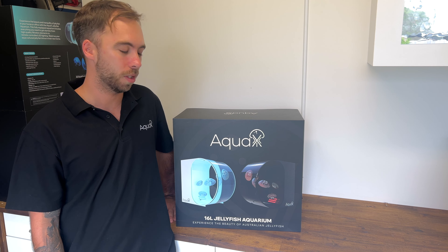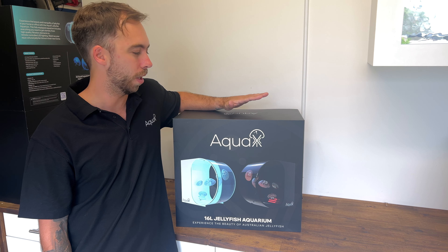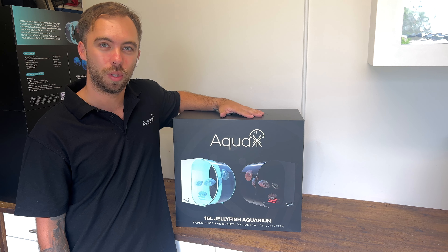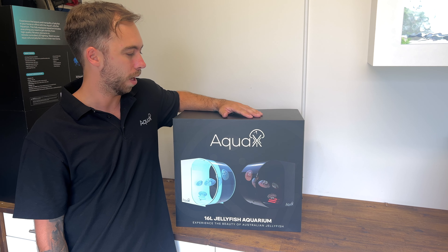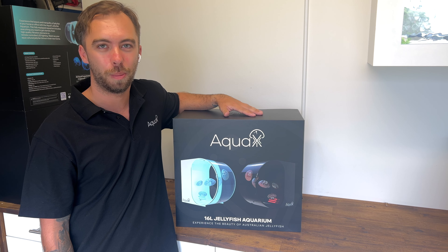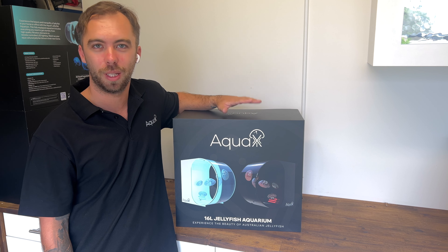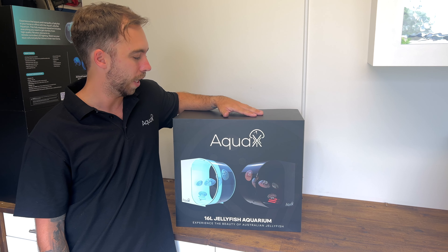First things first — the aquarium package itself. This is our 16 litre Aquarex jelly model. It comes in two colours, white and black, so you've got a bit of choice depending on the location. It's a fairly small desktop size aquarium, really good for office spaces, kitchen benchtops, kids bedrooms, or business reception areas.